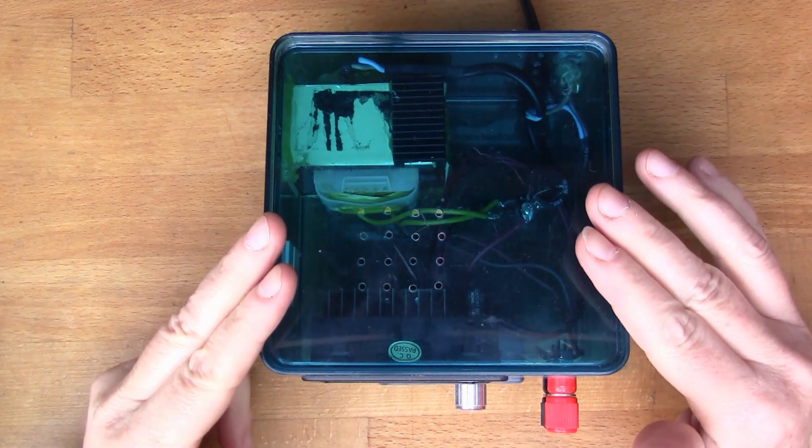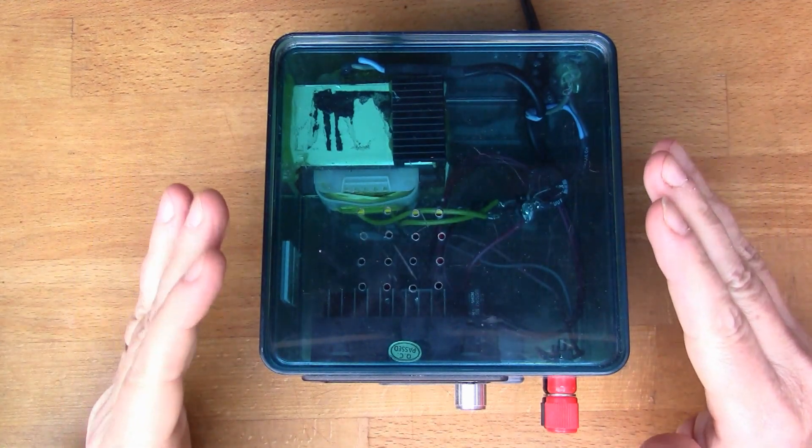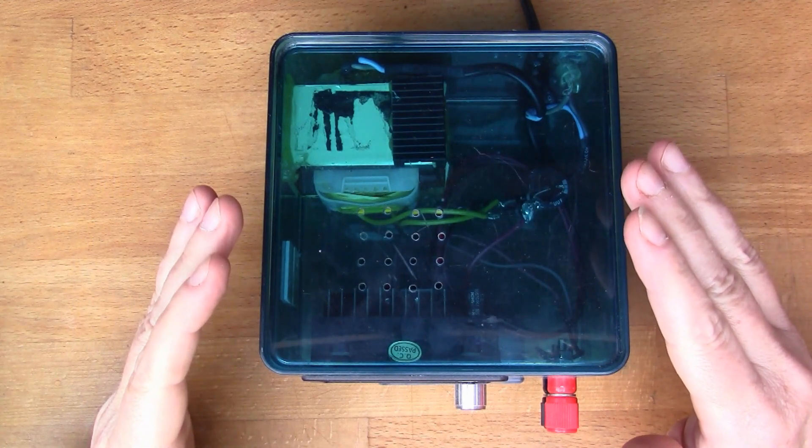This is the desktop power supply that I built and I use it pretty often when I'm working on electronic projects.